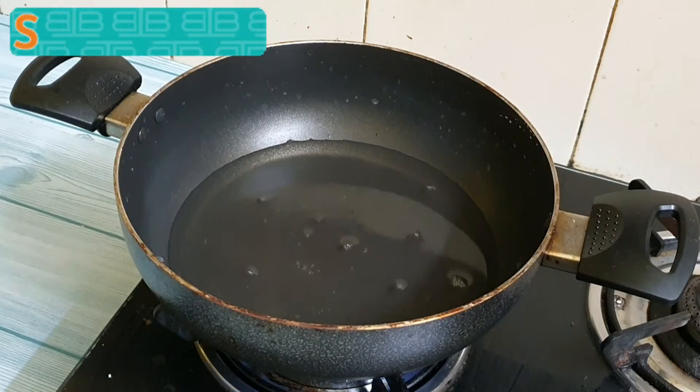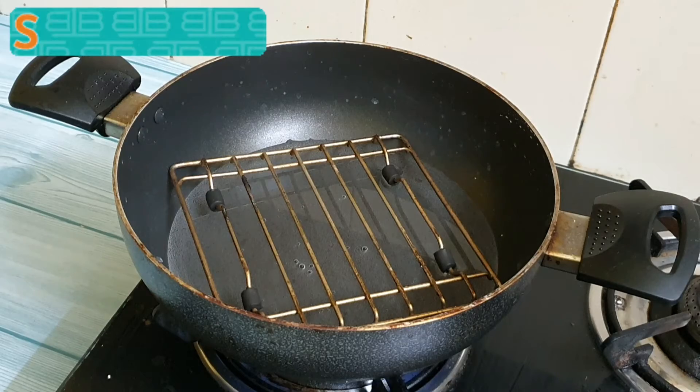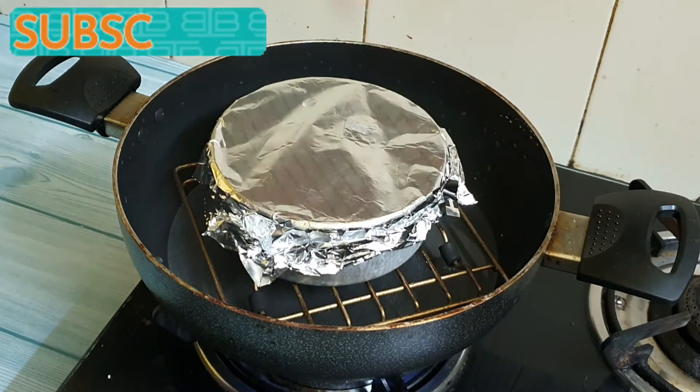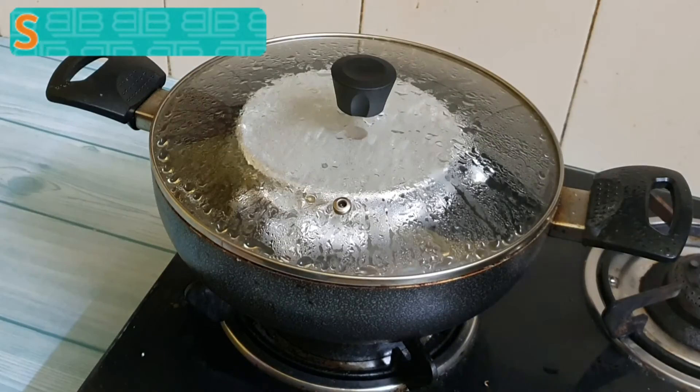Now in order to cook the pudding, take a pan and add some water to it. Keep a stand on top of it and place the pudding mix on top. Cover it up and let it cook for 25 to 30 minutes.